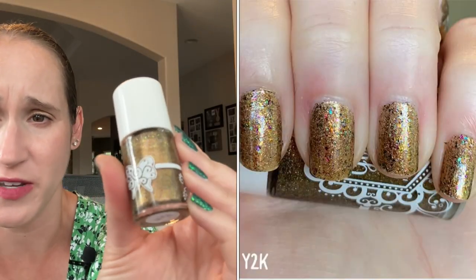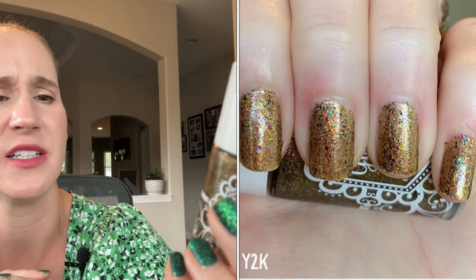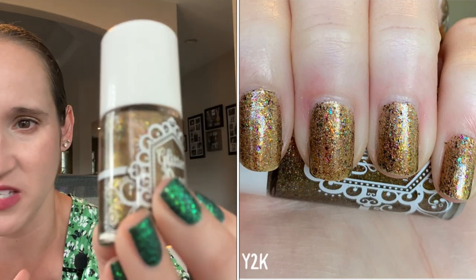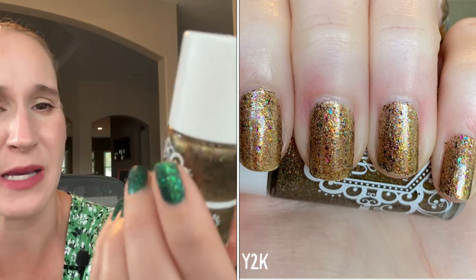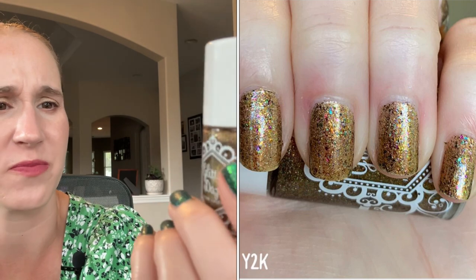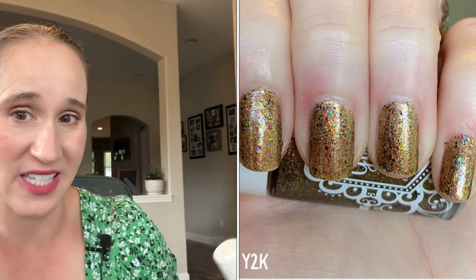Then we have Glitter Days Y2K. I haven't worn this one in years — this one used to be a favorite gold. It's kind of like a bronzy antique-y gold and then it has all those little rainbow flakies. I think the last time I wore this was maybe two years ago, but I've had it for probably going on 10 years. I got this in the very beginning when I was getting into indie polishes. The very first indie brands I bought from were KB Shimmer, Glitter Days, Dollish Polish, and Native War Paints.